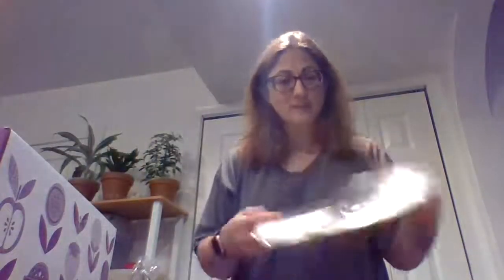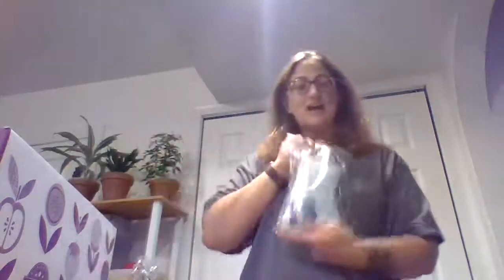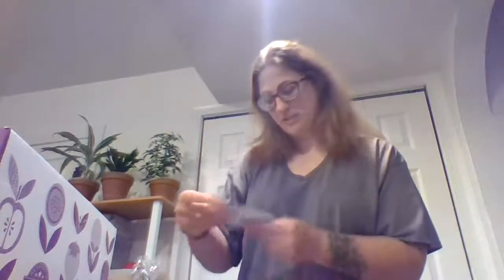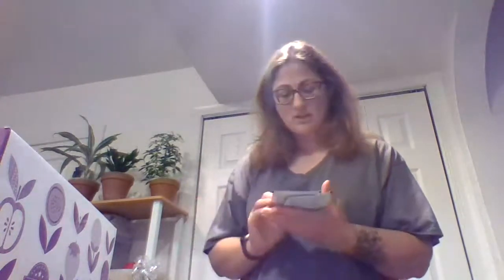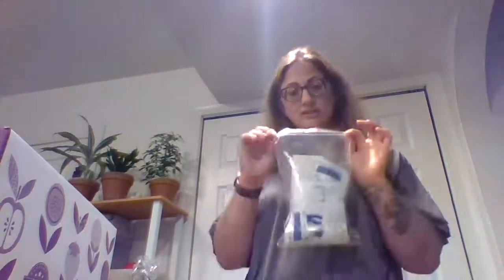I got a bunch of bags so I can package up orders or samples. I got a bunch of sample sizes of scent soft — this is shimmer scent soft. These are fabric softener and I got a bunch of different scents. These are nice — I can hand out to clients so they can try these products. These are also laundry products, so I got samples of those.